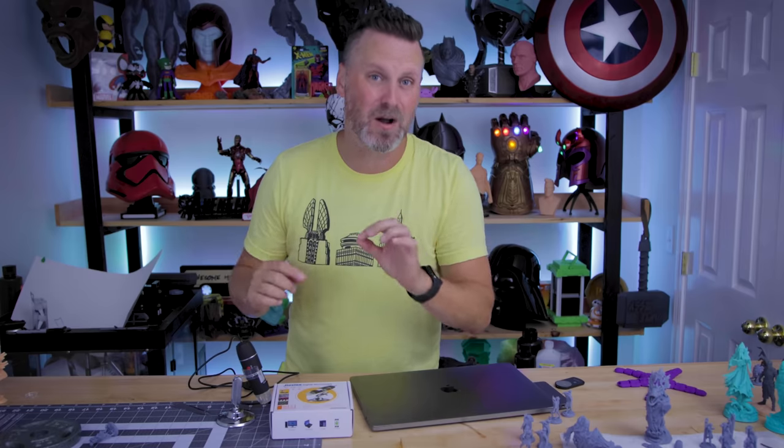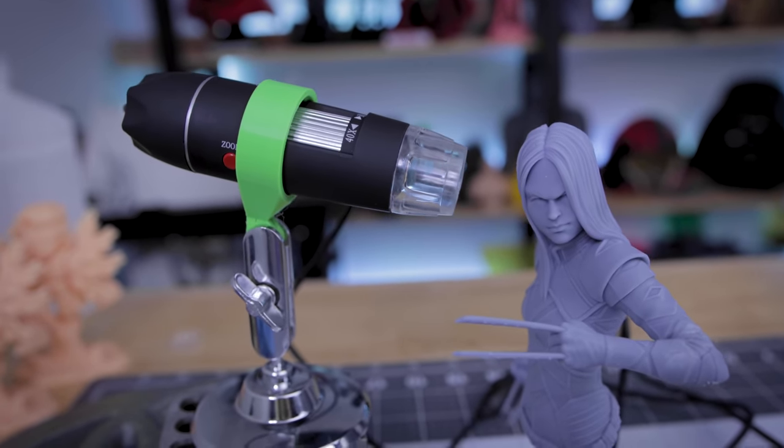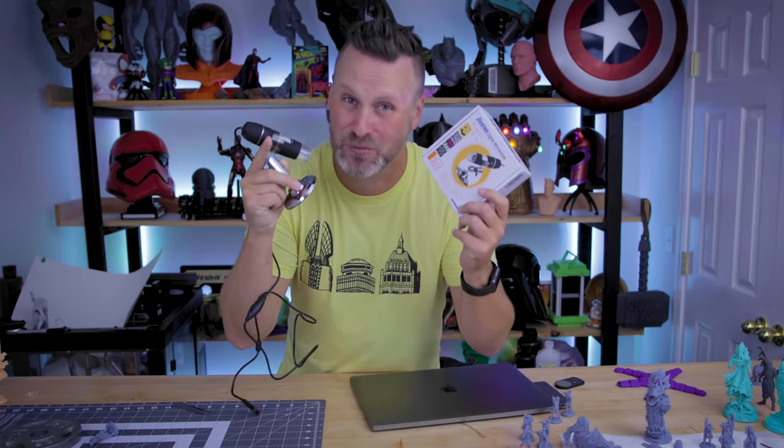Hey everyone, Uncle Jesse here. My desk space is an absolute disaster. I'm in the middle of a project that will hopefully be showing off here tomorrow, but I just received an awesome new toy that I wanted to share with you guys — it's only 20 bucks over on Amazon. I'm talking about a USB digital microscope that you can use to get some extreme close-ups of your 3D prints.